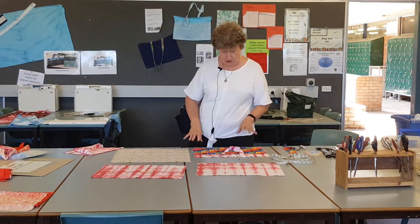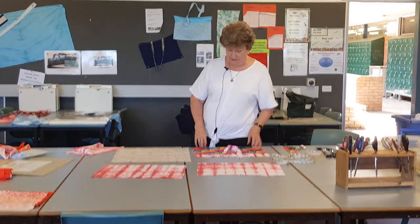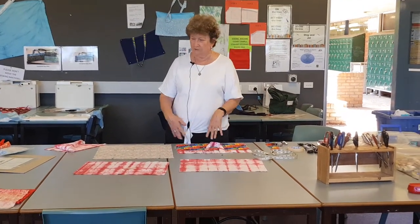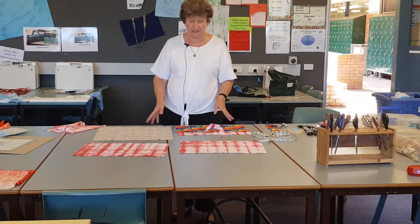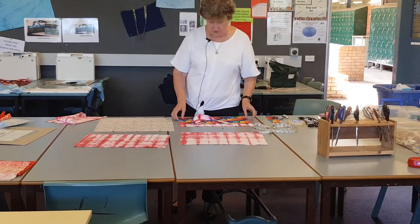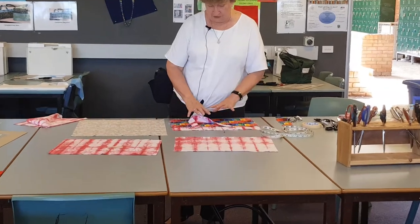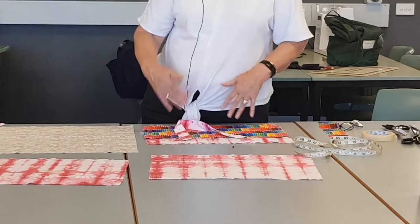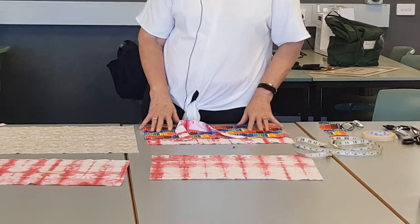Today we're going to put the straps which we've sewn and the pockets on. We do one half and then we do the other half, and the final stage is joining the bag together. To get to this stage, you would do it in steps — straps first, then the pockets.